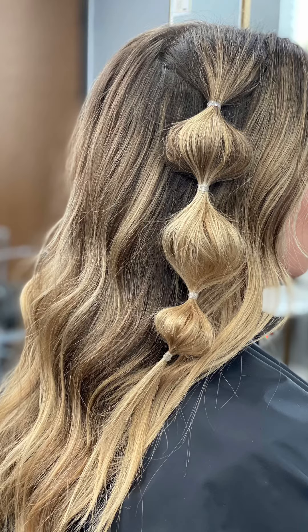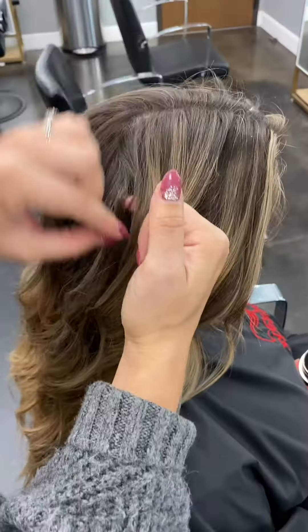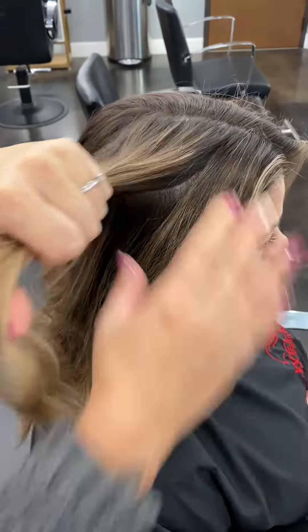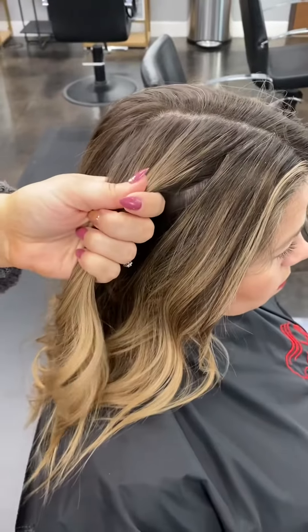The next braid I'm going to show you is called the bubble braid. To start this braid, take a small section of hair to create a ponytail.